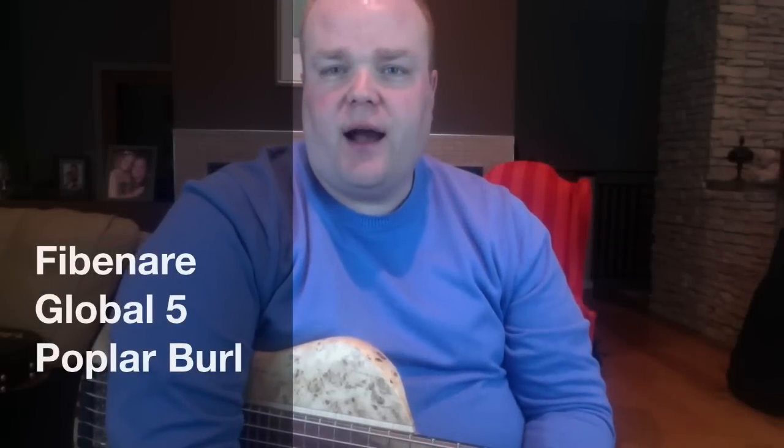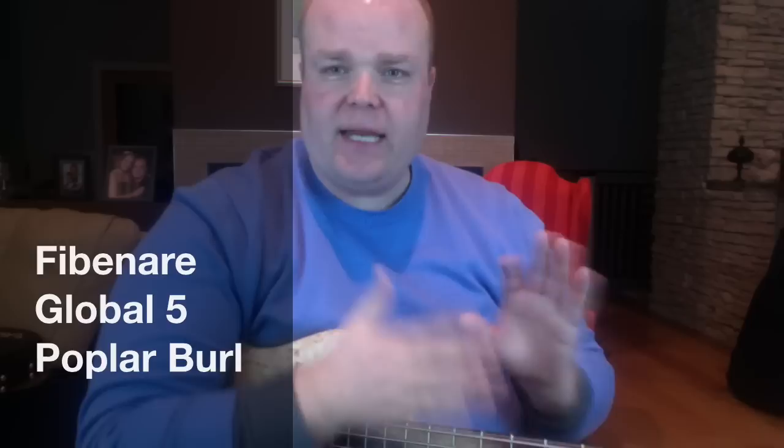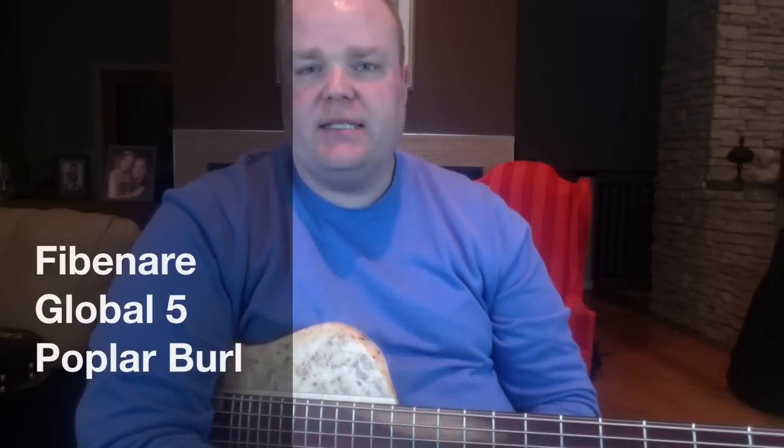Hey friends, Donovan here with FretSpot.com. I'm continuing this series of playing the same riff with different basses so we can hear the different sounds, woods, preamps, pickups, and stuff like that.